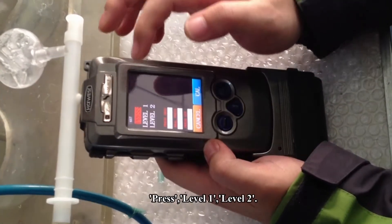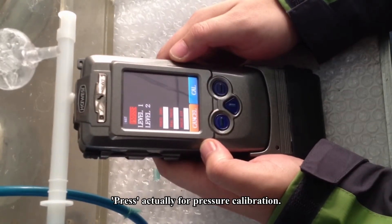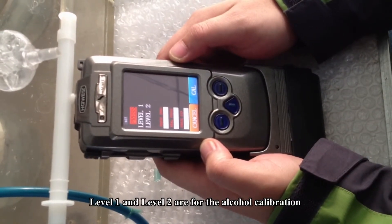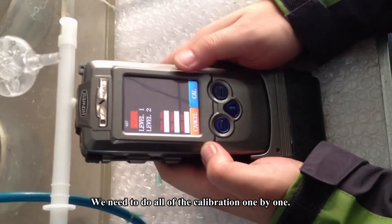There are three options: Price, Level 1, and Level 2. Price is actually for pressure calibration. Level 1 and Level 2 are for the alcohol calibration. We need to do all of the calibration one by one.